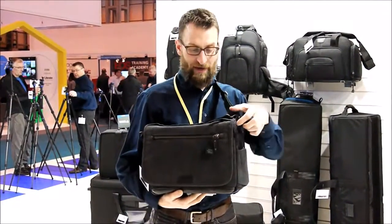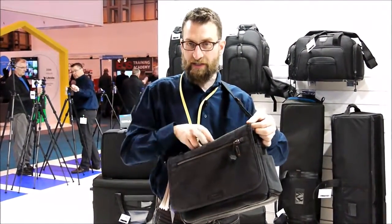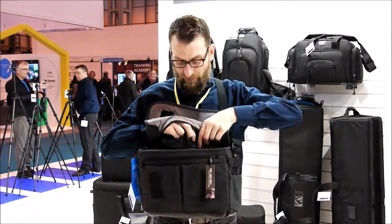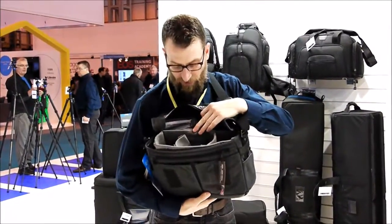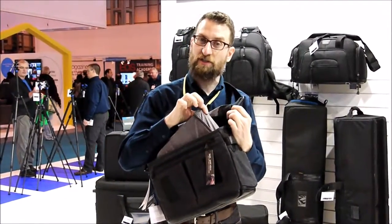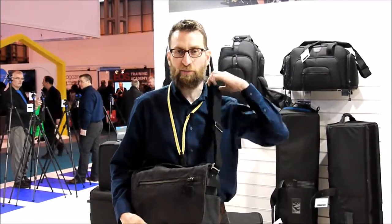We have our signature top access zipper that allows you to always get into the bag through the top. And then when you do open the flap, on the inside there's a great interior with a lot of padded dividers, and the entire interior section is completely removable. So the bag can be quickly converted into a regular briefcase, messenger bag, or general purpose carry-all.